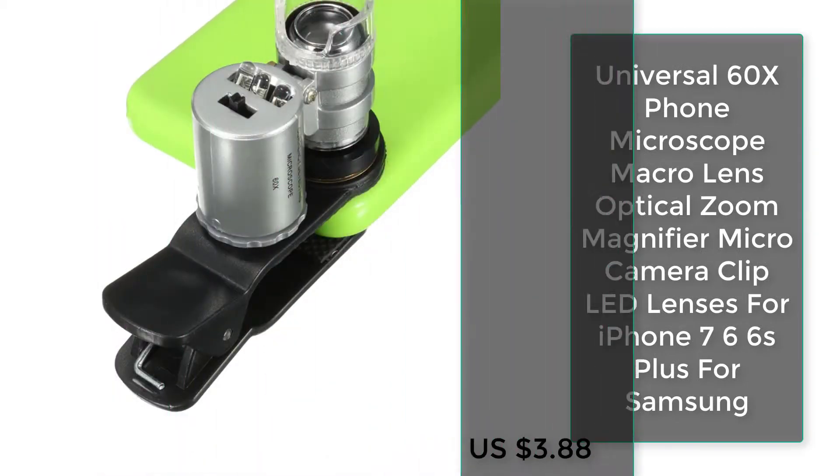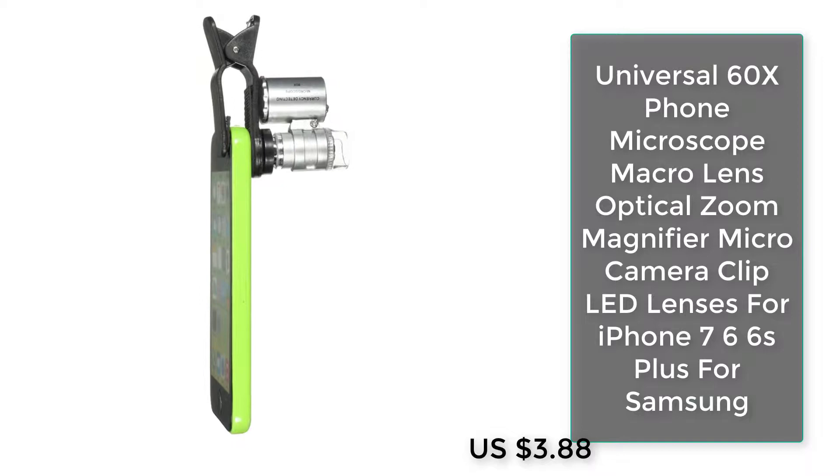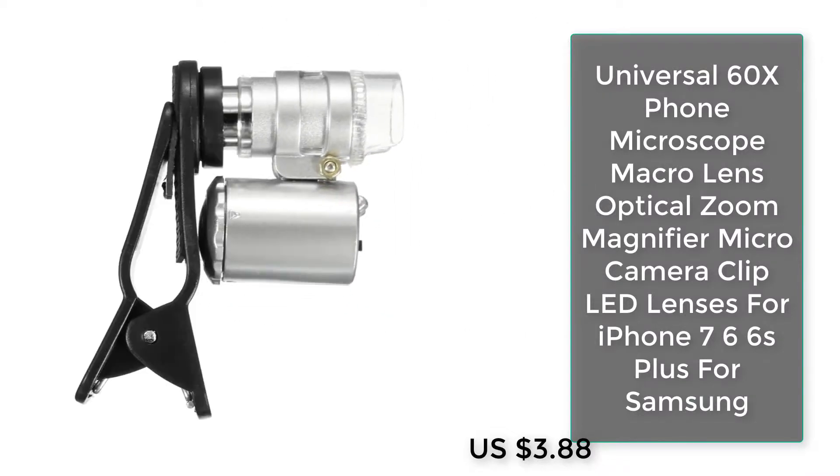Number one: Universal 60x phone microscope macro lens, optical zoom magnifier, micro camera clip LED lenses for iPhone 7, 6, 6s Plus, and Samsung.